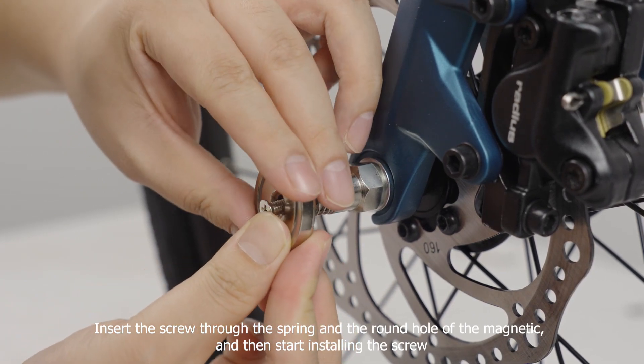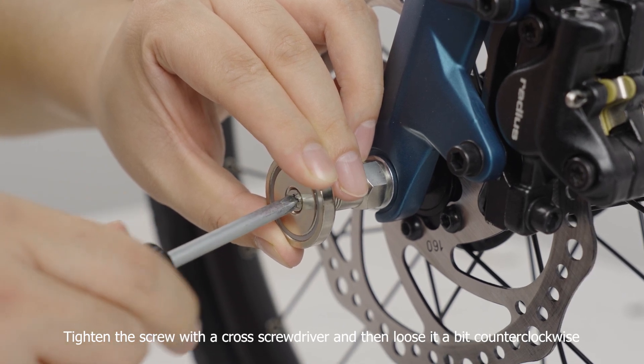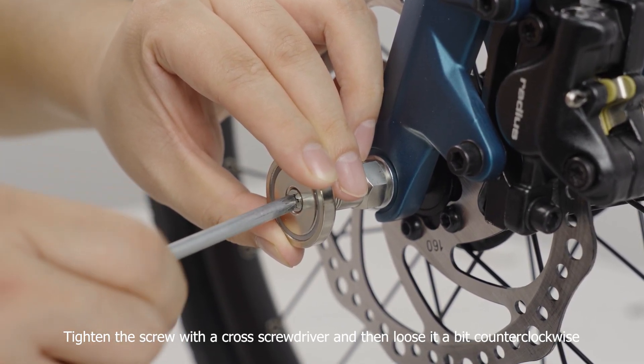Insert the screw through the spring and the round hole of the magnetic device, and then start installing the screw. Tighten the screw with a cross screwdriver and then loosen it a bit counterclockwise.